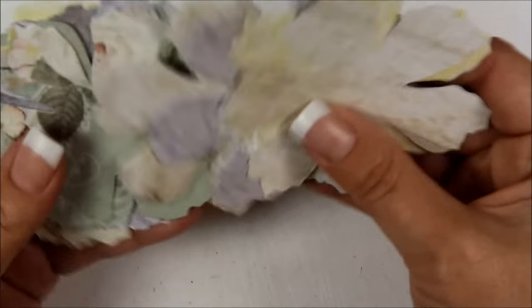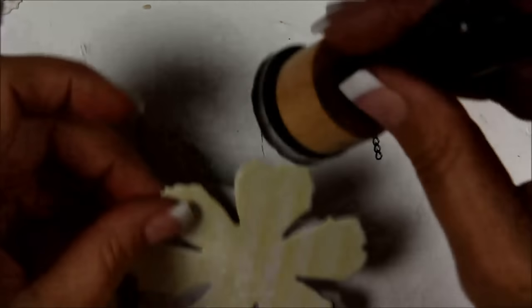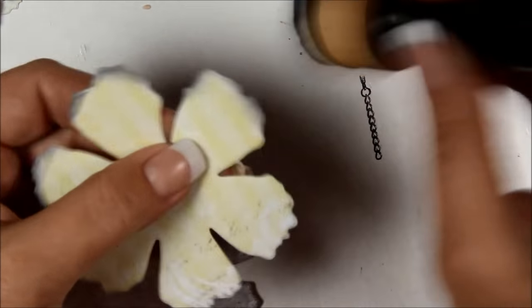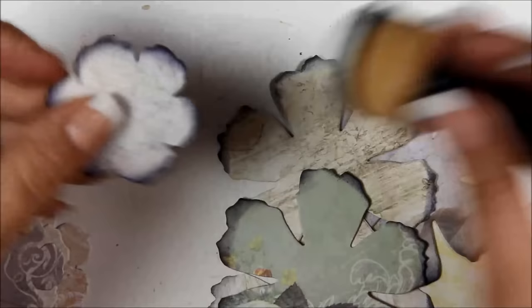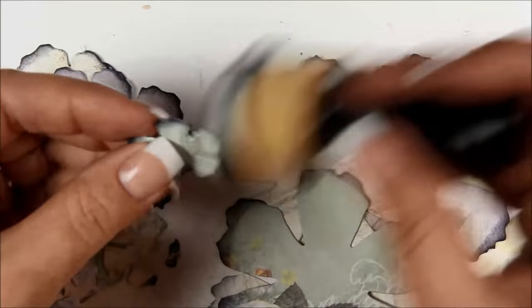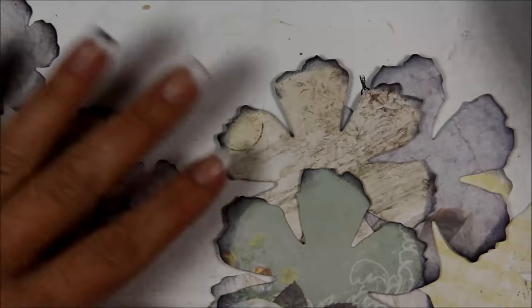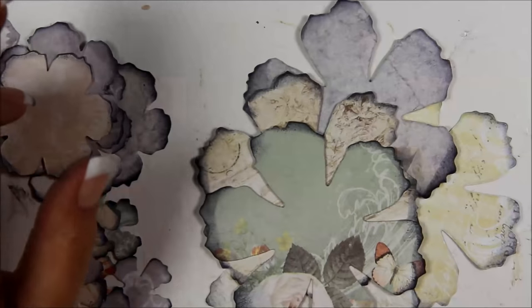First we're going to start off by taking a handful of the flowers and inking them up. I'm using black archival ink and we're just going to do one side. Let's do a few of each size — you can do both sides if you want to but I don't think it's really necessary. Let's ink up some of the little baby flowers too.